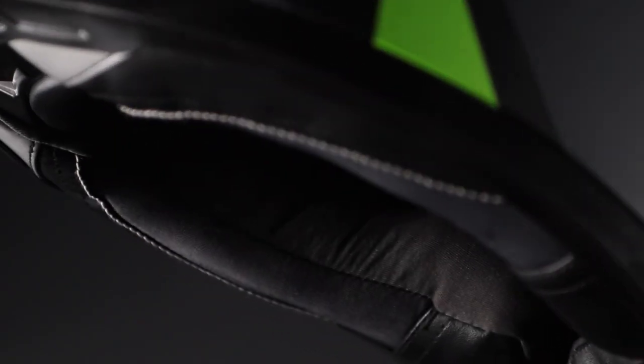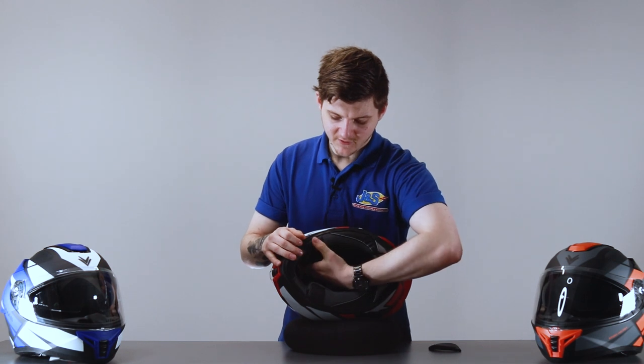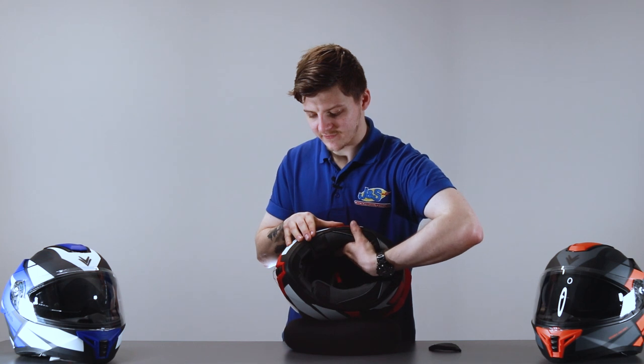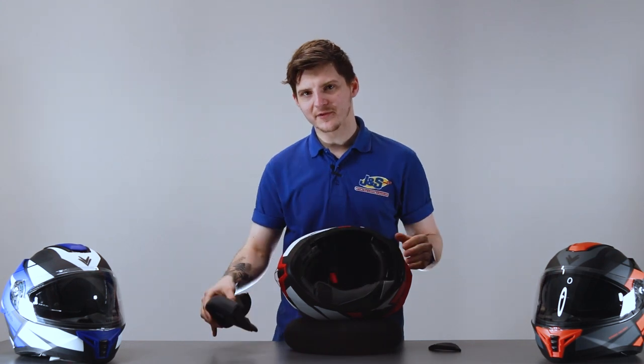To take the cheek pads out there are three press studs — nice and easy to get out. You've got one at the very top, one a little bit further up, and then one at the back. Once you've clipped all of them out, it's just a matter of wiggling the cheek pad out and it comes out nice and simply.